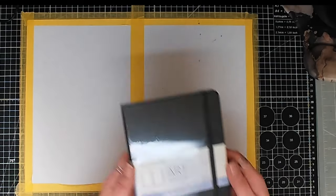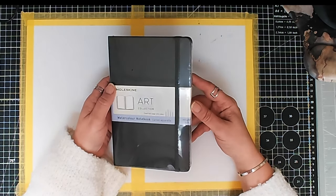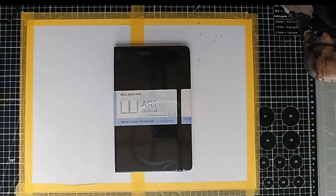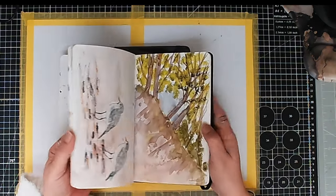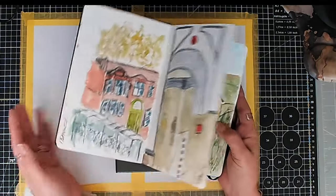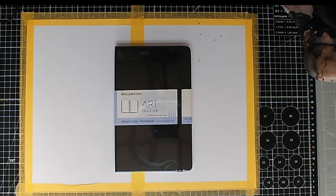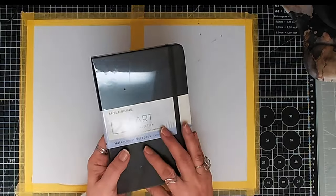Moving on, we have the famous Moleskine watercolor notebook — it's 200 GSM. I've shown you the one I'm currently working in, which is exactly the same. We know it works with just about any medium. That's obviously why I bought this one — so when I finish the current one, this will be lovely to use.